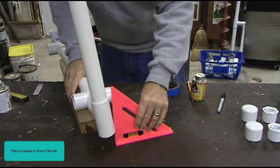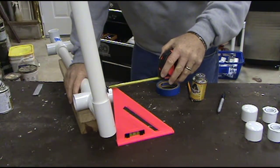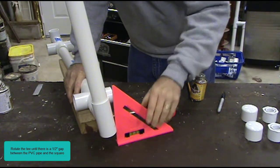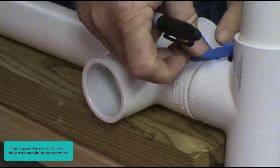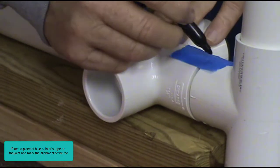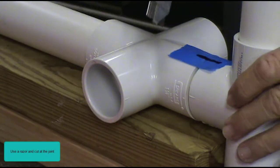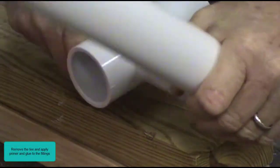Place a square in front of the tee. Rotate the tee until there is a one-half inch gap between the PVC pipe and the square. Place a piece of blue painter's tape on the joint and mark the alignment of the tee. Use a razor and cut at the joint. Remove the tee and apply primer and glue to the fittings.